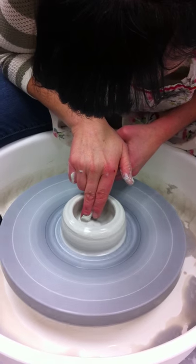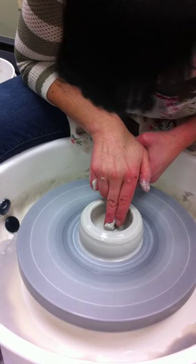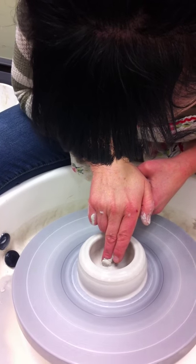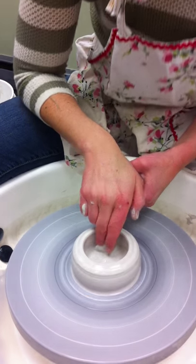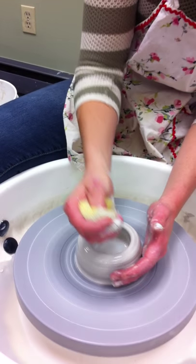Some people have a hard time pulling their pieces off the wheel. So now I'm compressing the bottom — just running my finger really lightly from the middle to the right edge, back to the middle, back to the right. And that just compresses the base.